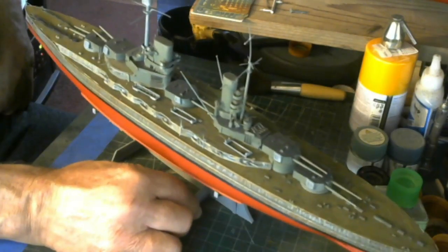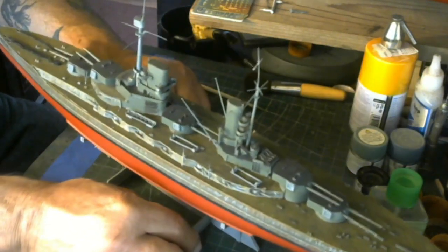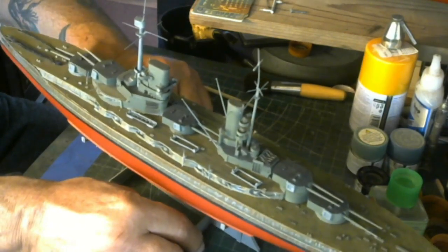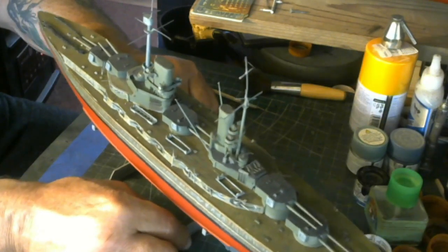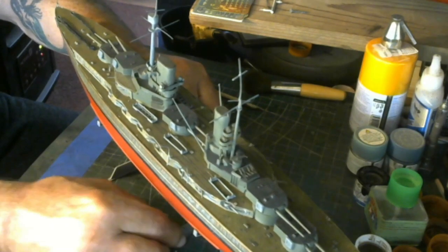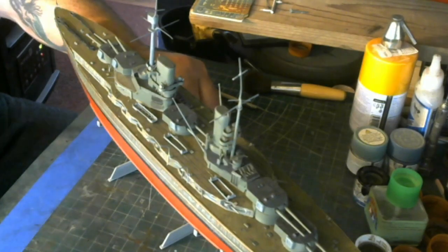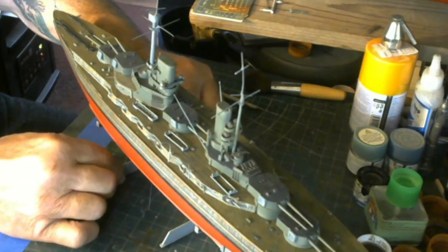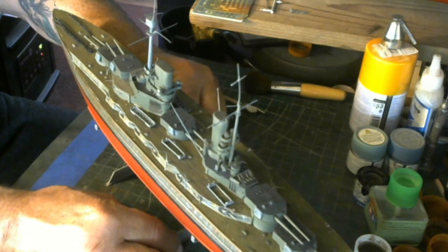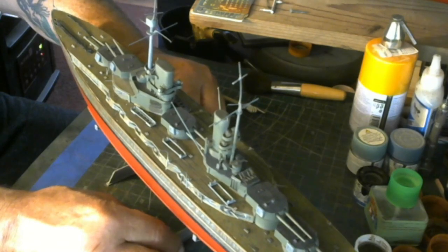It's funny how light affects the appearance of these models. Light is very important, especially when photographing, because it affects everything differently. I just got onto the Bilge Rat's channel — he looks like he's building the HMS Nelson or similar, and he's got the main guns going. He's got a wonderful channel. He builds good models and is a very fine gentleman.